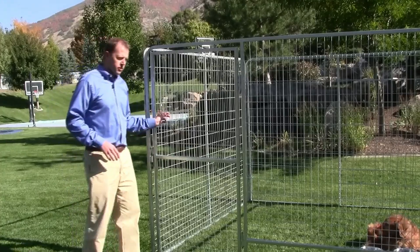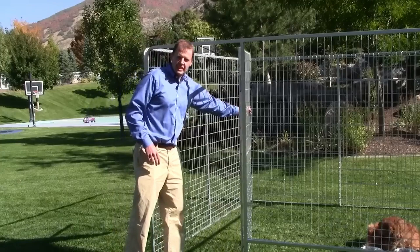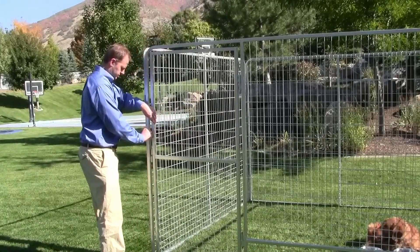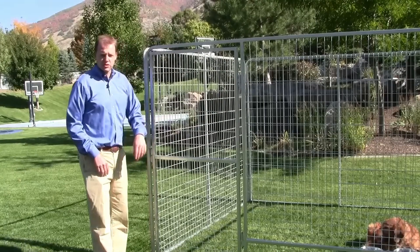It also comes with a full 30-inch door to make it easy to get in and out of the kennel. All you have to do is slip the bar in to close it up.